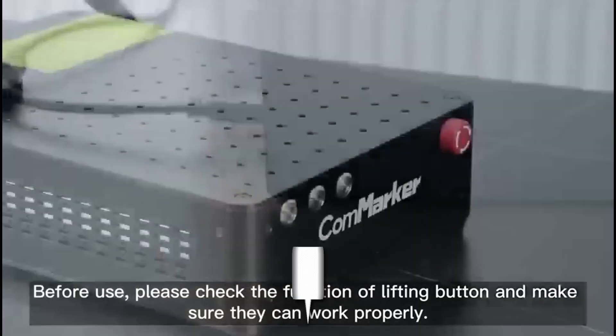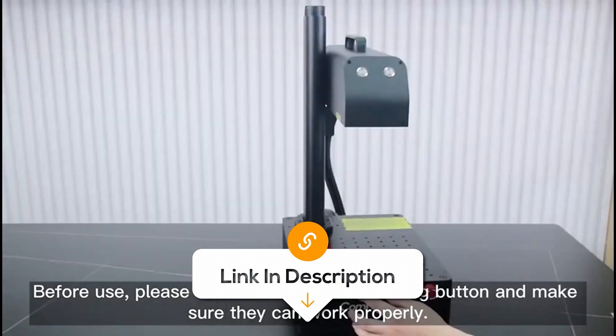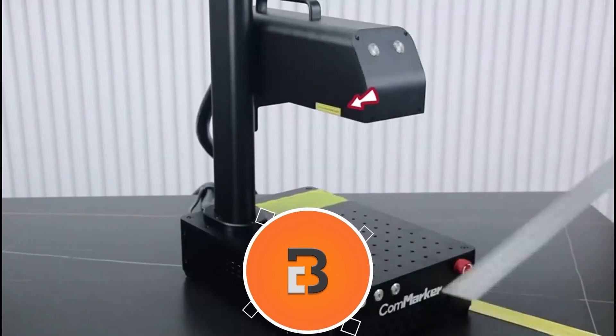And if you want to know the latest prices of the laser engravers discussed in this video, be sure to click the links below. That way, I earn a small commission while the price stays the same for you, which is a nice way to support us in making more of these videos.